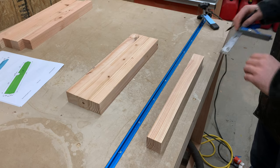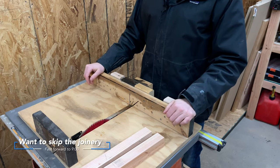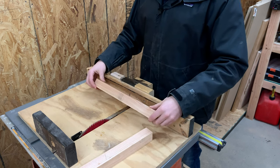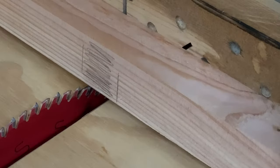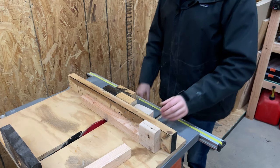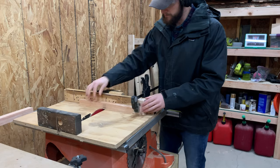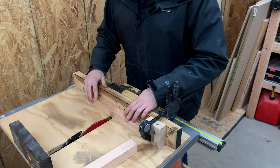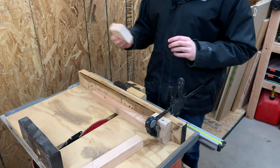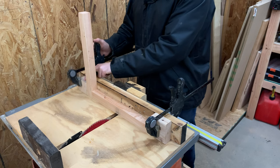With all the pieces cut, we were ready to do the dado joinery. We first marked out where we wanted to cut the joints and moved over to the table saw crosscut sled. To cut the dado, we take the piece, line it up with the blade, grab a stop block, lock it on that side, and clamp the piece in. With all our other pieces, we bring them up to that perfect starting point. Then to get the stop point on the other side, you take the mating piece and put it on the other side and clamp it on.